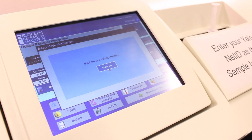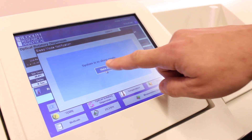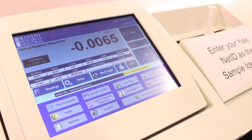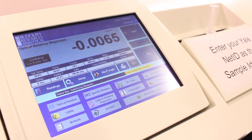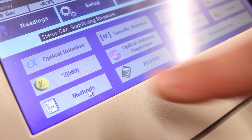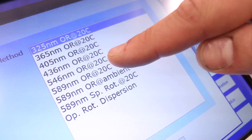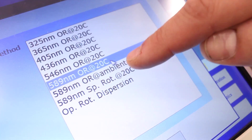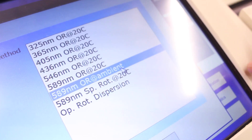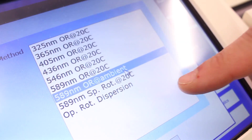The polarimeter should already be powered on and running when you come to use it. If the instrument is in sleep mode, press the button to wake it up. The best way to run the polarimeter is to use one of the predefined methods, which you can access by pressing the methods button. Most commonly, you will want to use either the temperature-controlled optical rotation measurement at 589 nanometers, or the ambient temperature measurement at 589 nanometers, depending on what kind of polarimeter cell you're using.